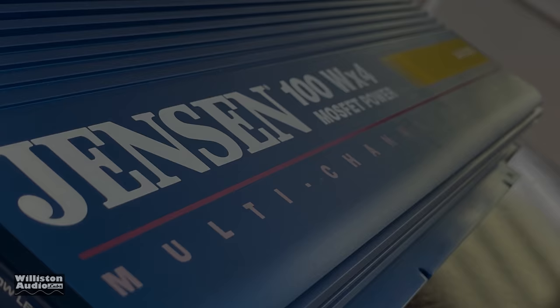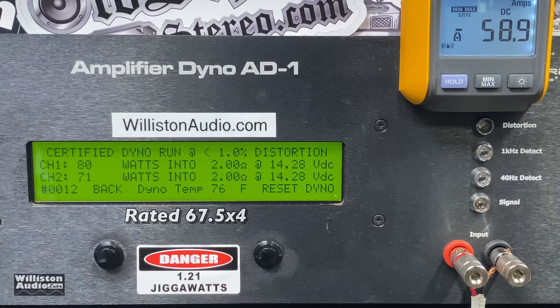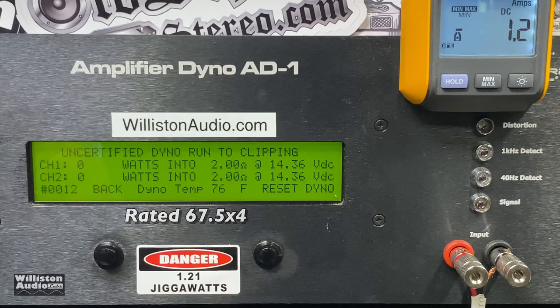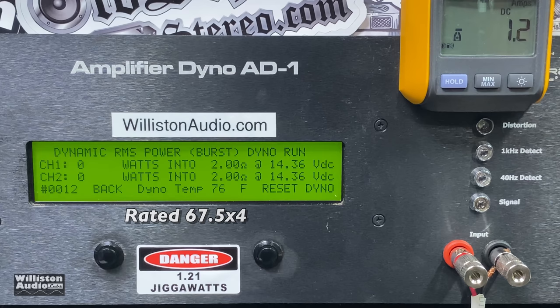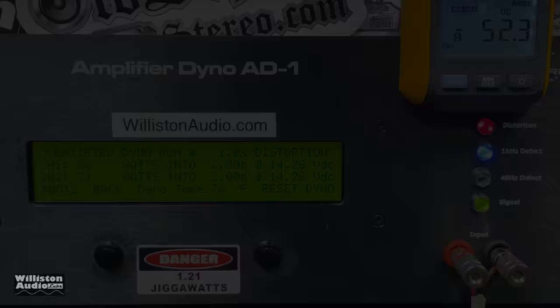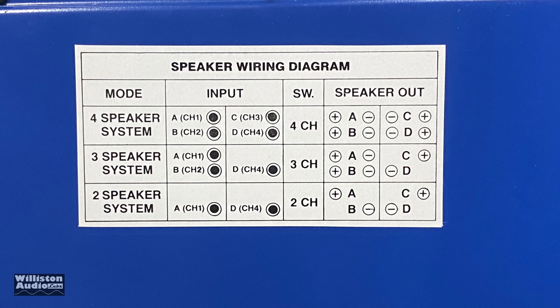Now let's try 2 ohms in four-channel mode. We're guessing it's rated 67.5 watts by four. Certified test: 80 watts and 70 watts — totally redeems itself. We shouldn't give Jensen too much credit since they didn't put 100 watts by four on the amp, but it's definitely meeting its RMS power ratings. Uncertified: same as certified, 80 watts and 71. Dynamic burst at 2 ohms, one kilohertz: nicely over 100 watts — 121 and 110. Efficiency is 40% — again, class AB amps.